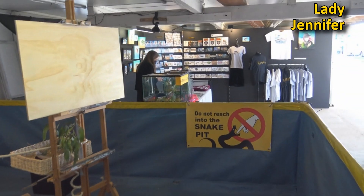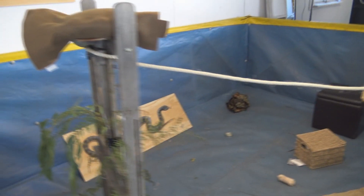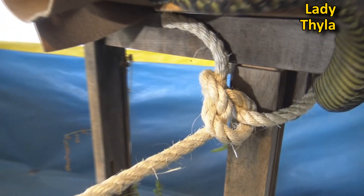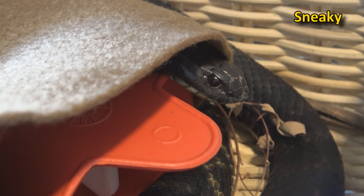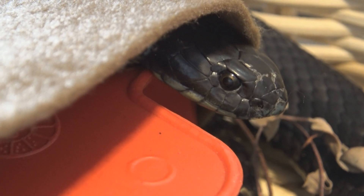Behind the easel you can see Lady Jennifer's in the shop. As we look around the easel, in the morning I have to stick on hot water bottles to warm up the snakes. This is Lady Thyla warming up on the hot water bottles — unusually cold at the craft fair. And check out this little guy hiding under the blanket near the hot water bottle.